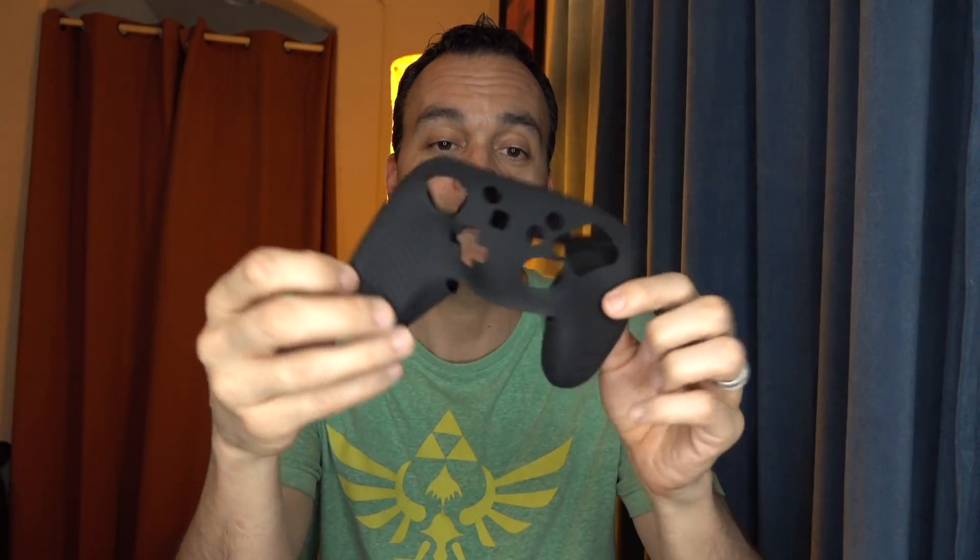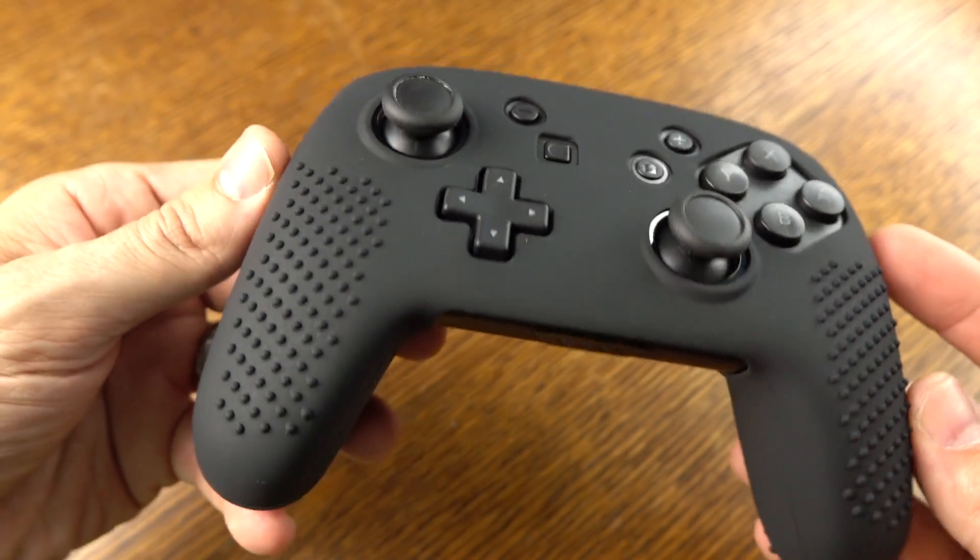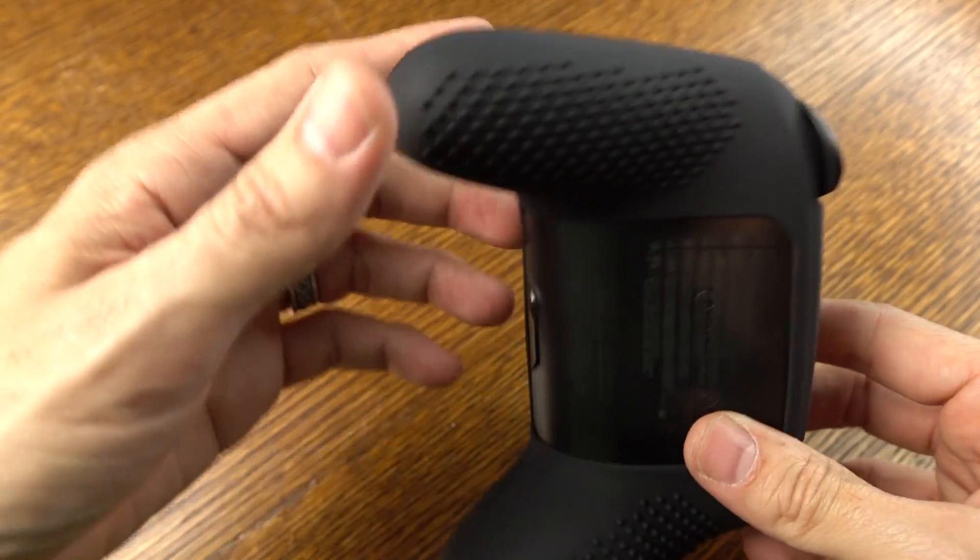What you get is a bunch of different stuff. First off, you are going to get this — it's a silicone skin, and it just simply wraps all the way around the controller. Basically what you want to do is clean off your controller first, and then you're going to put this up and over. It just stretches onto your Pro Controller. It adds some additional grip, so if you find that after playing for a while your hands get sweaty and the controller gets slippery, this is something that can help with that. It fits over pretty easily, and what you end up with are areas that grip to the hand and make it a lot easier to hold for extended play sessions.